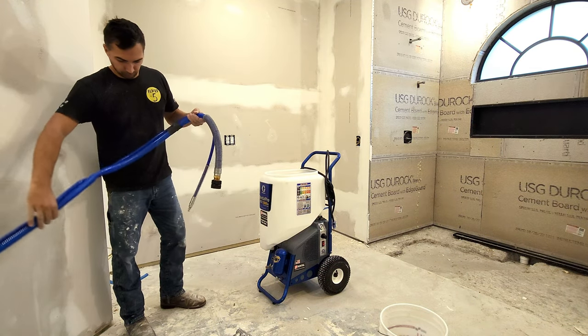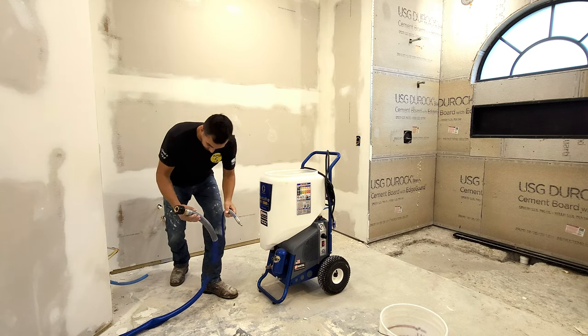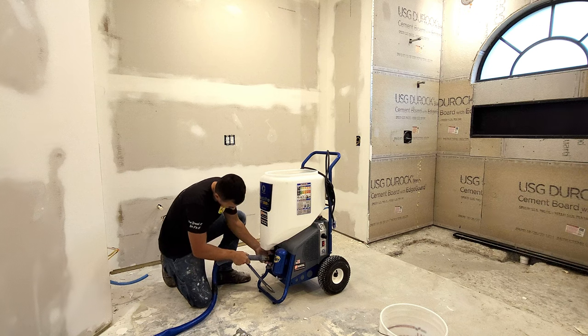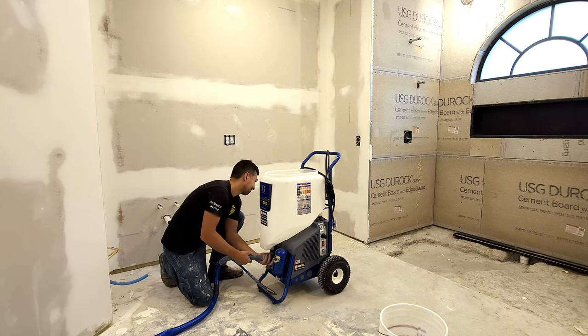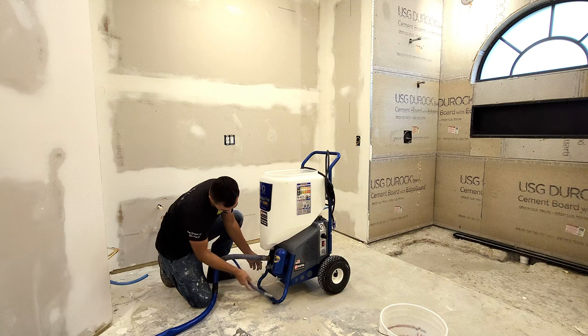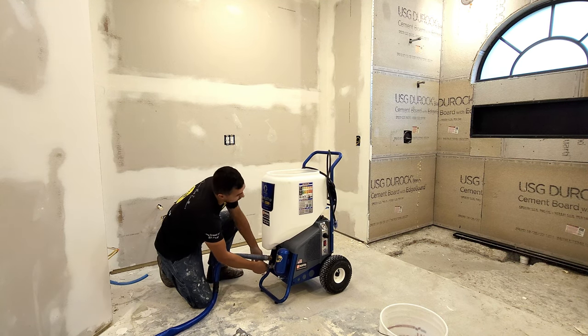Right now it has a long enough hose to reach everywhere I need it to — in the bathroom, closets, and master bedroom. Two hoses are connected to the unit itself: one hose is for the material, and the second hose is for the compressed air. There is a compressor with a small tank on the unit.